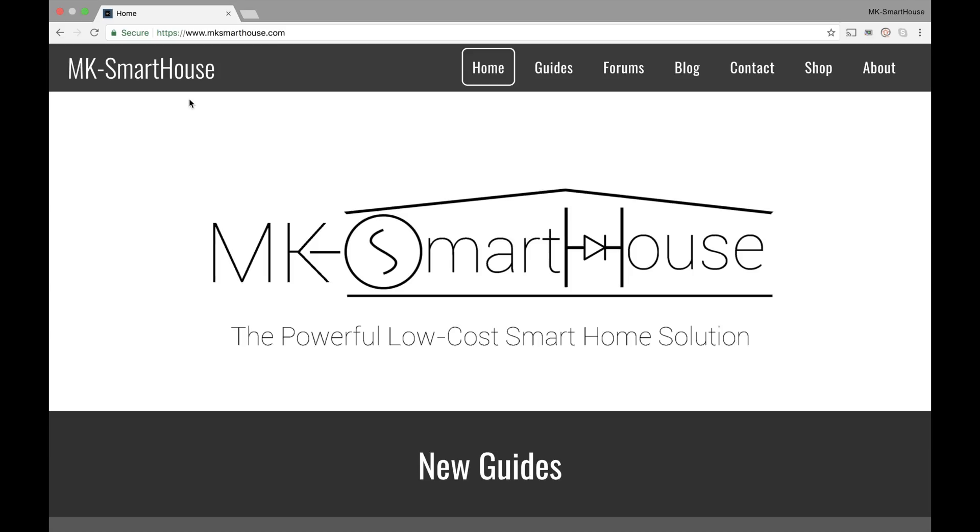This is the new MKSmartHouse website. I told you guys about this in one of my last update videos that I was thinking about creating a new website, and you guys gave me a lot of positive feedback and I took those into consideration. So this is what we designed — I had somebody do this for me, so thank you to him, you know who you are.